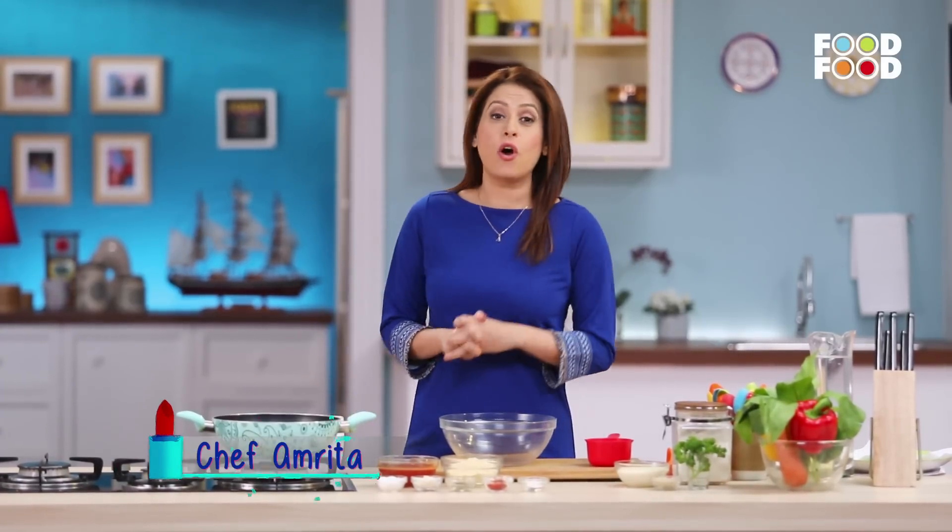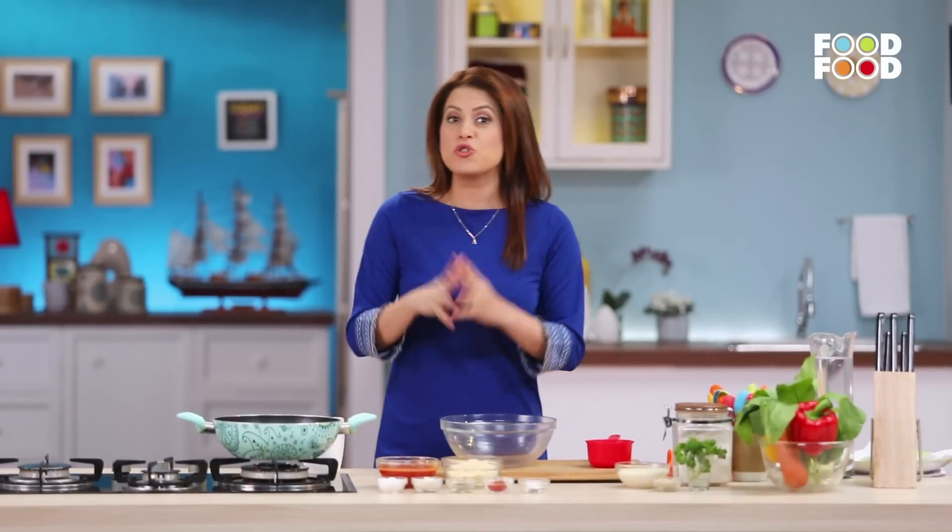Hello and welcome to Mommy's Magic. I am Amrita Rajchand, and you are welcome to my kitchen, where we always do some cheating, but for our children. After all, if we don't think about health, then what will children think?